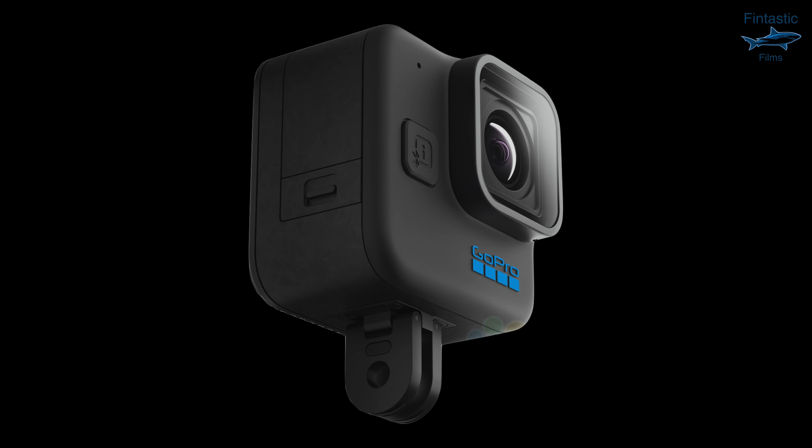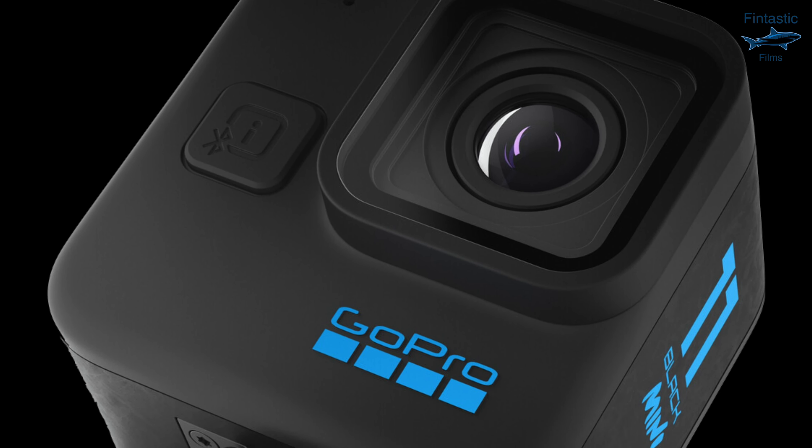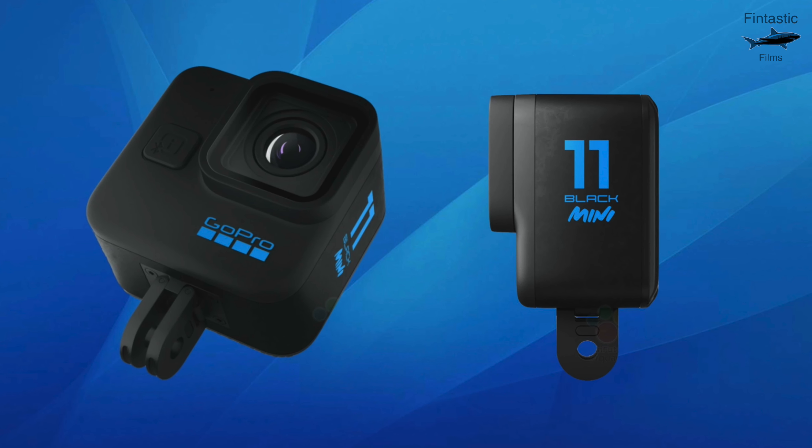Let's start with the most obvious change — the lack of any screens. This is pretty expected of a camera this small and it will even allow for it to save some battery life. Of course you can't see what you're filming through a viewfinder, but that isn't too big of an issue.